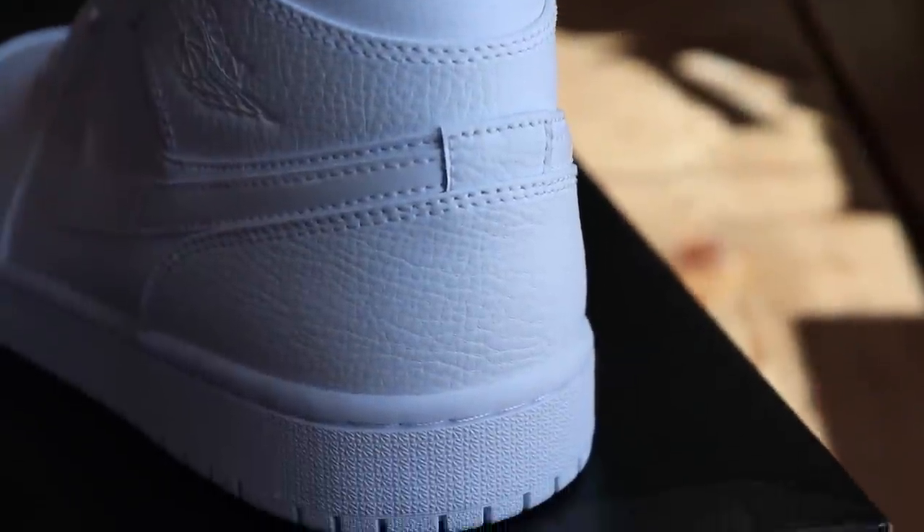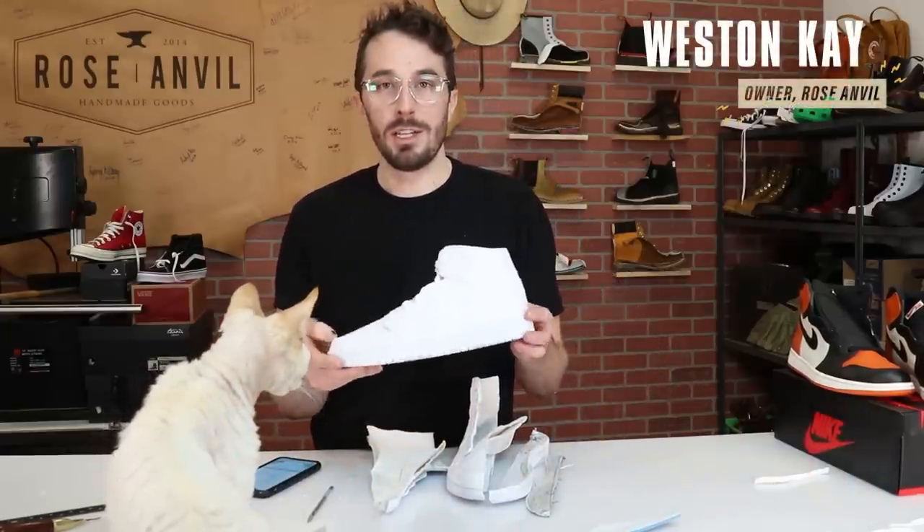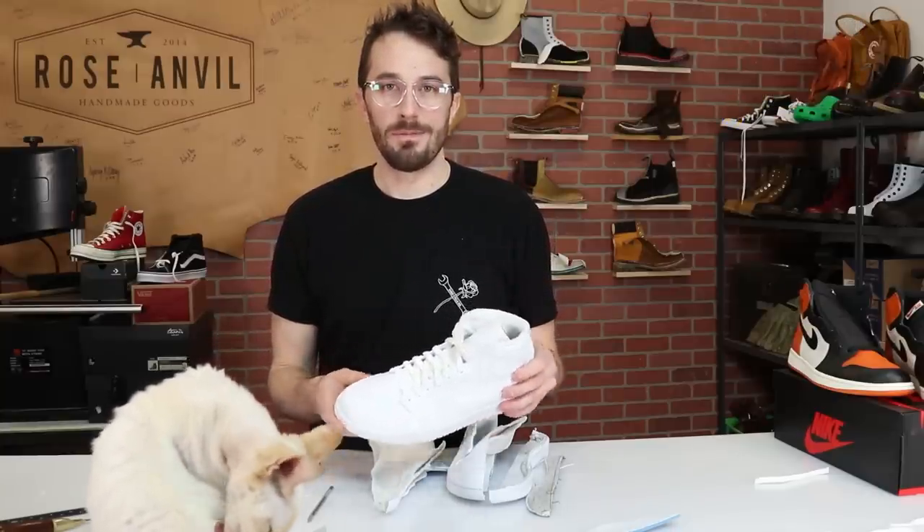That pretty much wraps up the all-white AJ1s. I hope you enjoyed this. If you're a sneakerhead and I got something wrong, let me know gently — or be rude in the comment section, it just hurts my feelings a little. If you enjoyed this video, consider liking, subscribing, and commenting because it makes a huge difference. Those little clicks are what makes these videos successful and makes it possible for me to cut apart shoes and give you information on what you're spending your hard-earned money on. Thank you so much for all your support!